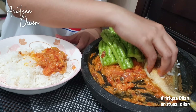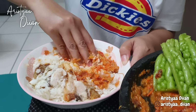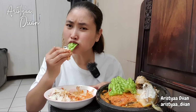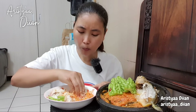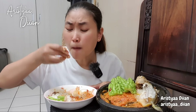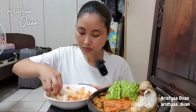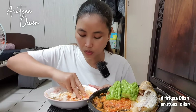Ikannya dagingnya Mbak Bubesti, Masya Allah! Sambalnya ternyata puedes Mbak Besti, padahal cabenya cuma dikit loh. Bismillah.